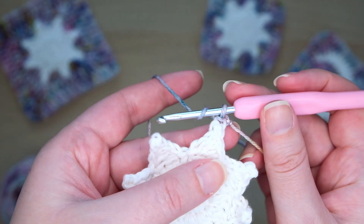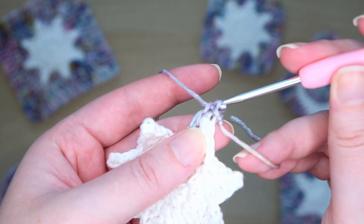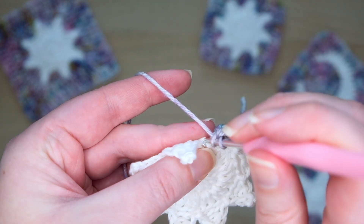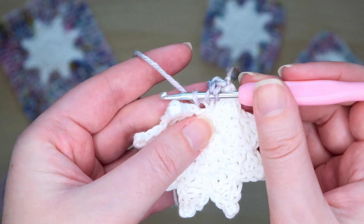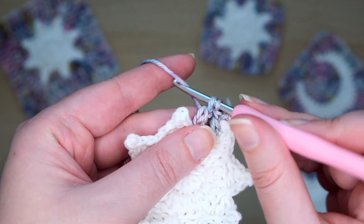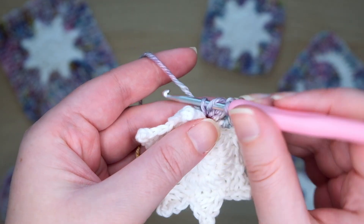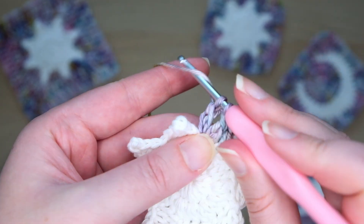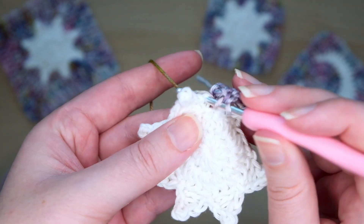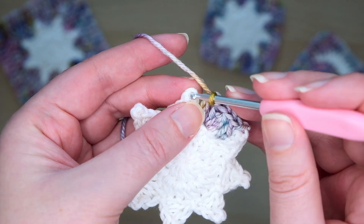Then skip over the next two stitches. Then yarn over and make a double crochet into the next stitch. Into the stitch at the base we'll do an extended double crochet: yarn over your hook and insert it, pull through a loop, then yarn over and pull through the first loop only on your hook, then yarn over and pull through the next two loops, then yarn over and pull through the final two loops. Into this same stitch we'll make another extended double crochet. Then work up the other side: make a double crochet in the back loop of the next stitch, skip over the next two stitches, then slip stitch into the back loop of the top stitch of the next ray. All of these should be worked into the back loops only.